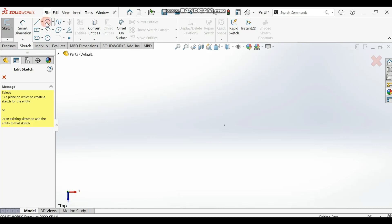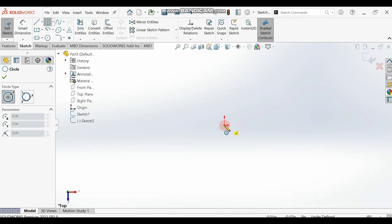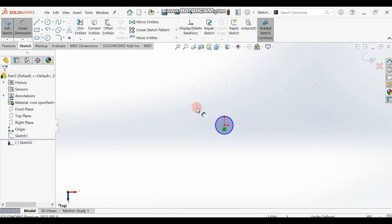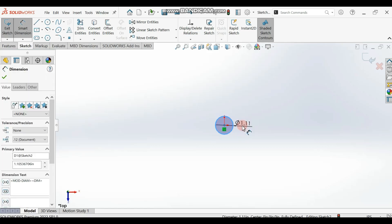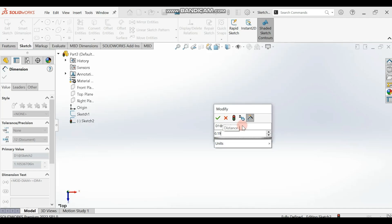We are going to draw a circle. Let me select the plane and draw the circle. According to the drawing, we dimension the diameter to be 0.19 inch — so 0.19 inch is the dimension.